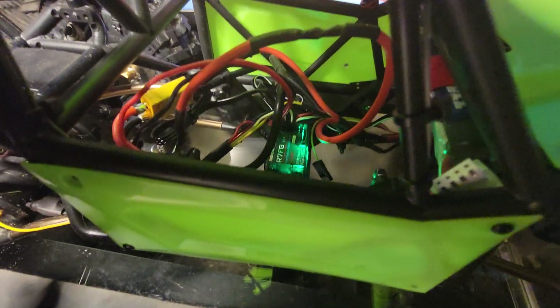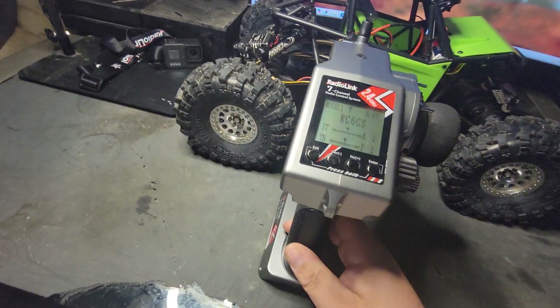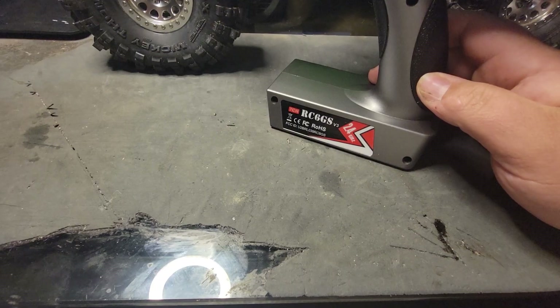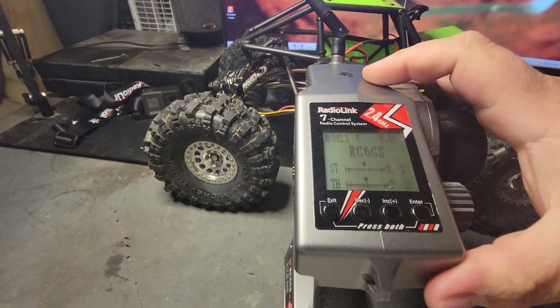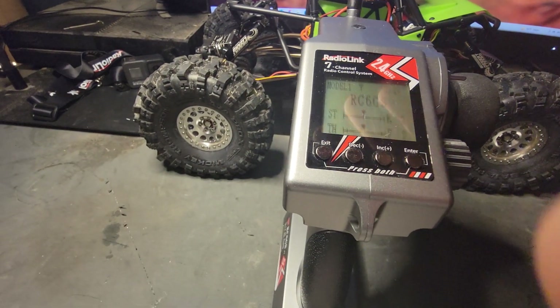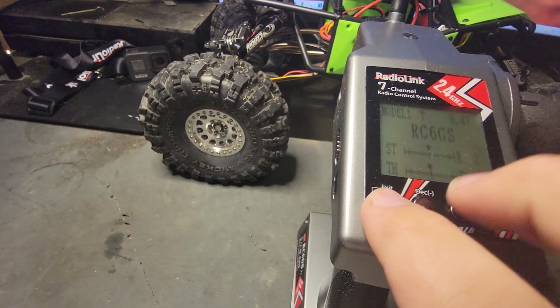In here I have the new receiver — 7-channel. And that goes to this RC-G6 6GS. The 7-channel radio works really well for this. You just have to do a little bit of programming to get it to where you actually want it, otherwise it's not really going to be able to do much.